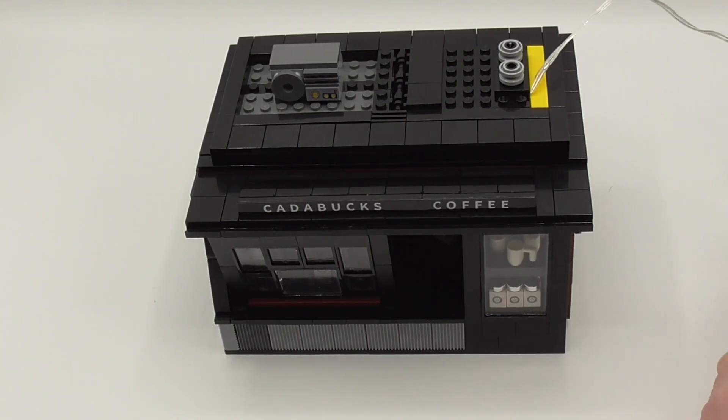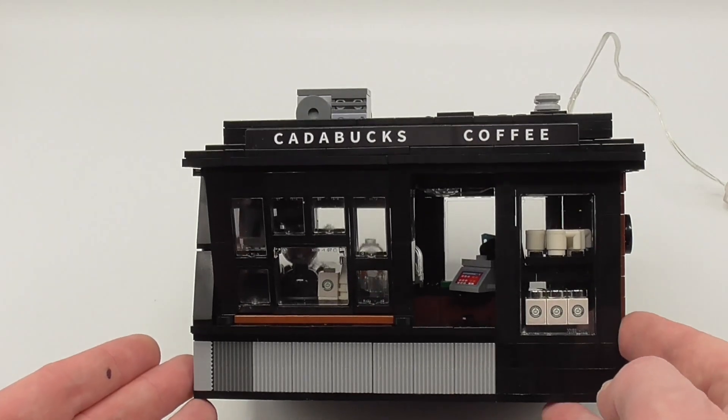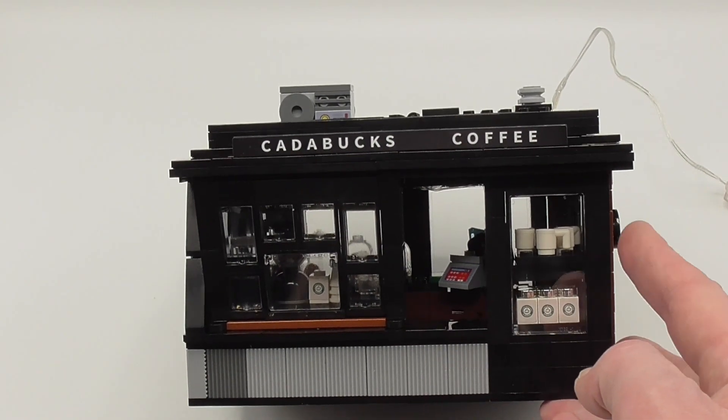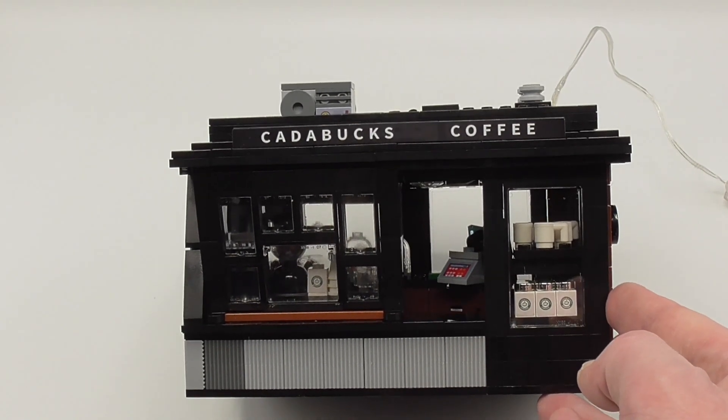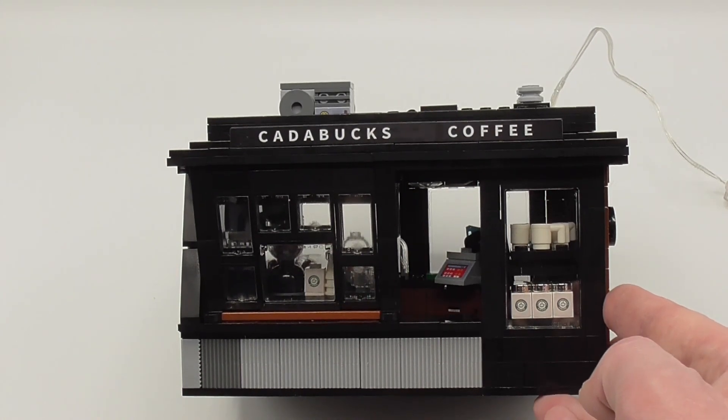As you see here on the USB stick, we have LED lighting. In the set info, on the first sheet was the original box and on the other was the original Starbucks out of Seoul that Oso-Yang used as his inspiration.